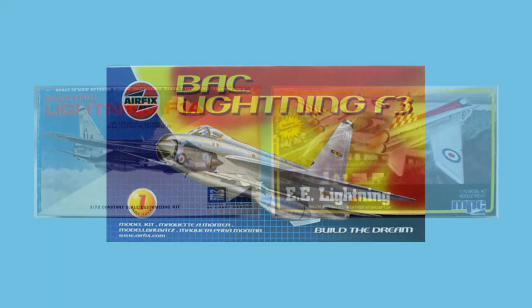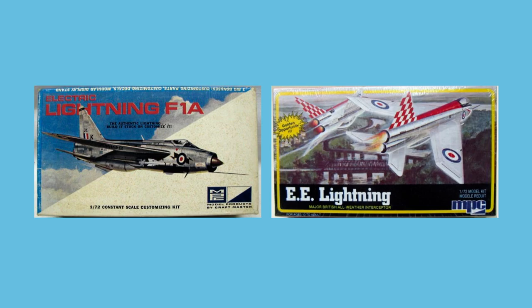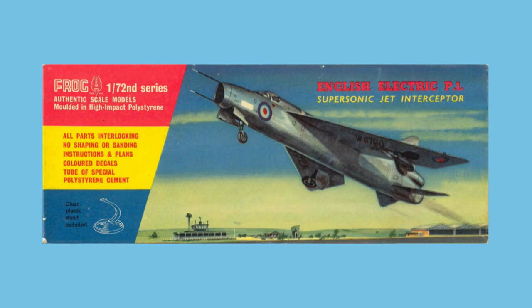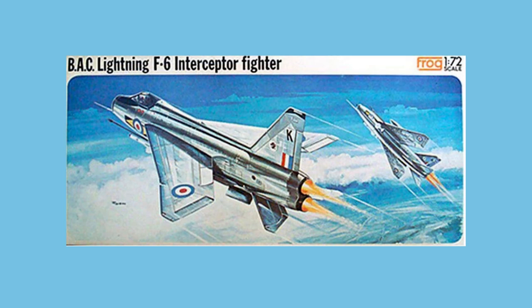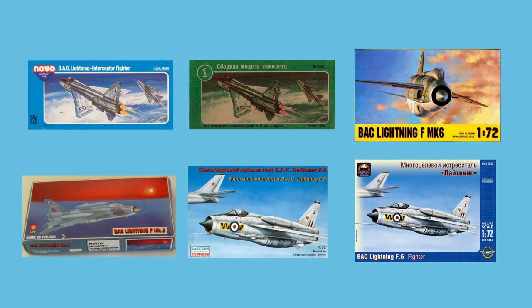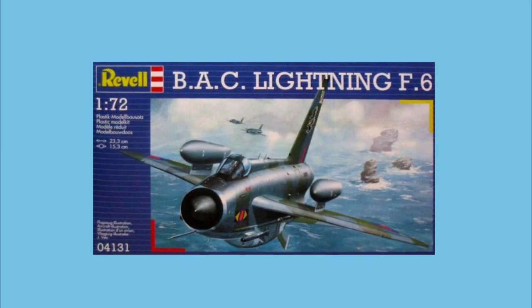The original Airfix kit was also released under the MPC brand in 1968 and in 1982. Way back in 1956, Frog produced a kit of the P-1 prototype in 1/72nd scale, a kit that continued in production until 1967. Then in 1974, Frog created their tooling of the Lightning F-6. This was picked up by the usual Eastern European producers from 1978 onwards, including Novo, Donetsk Toy Factory, Chematic, ZTS Plastic, Eastern Express, and finally Arc Models in 2011. This tooling was also picked up by Revell in 1996.